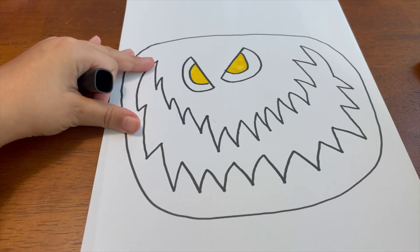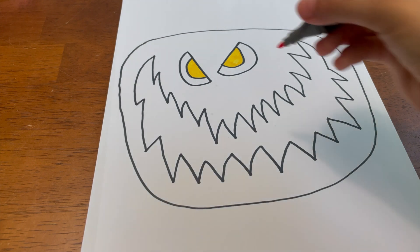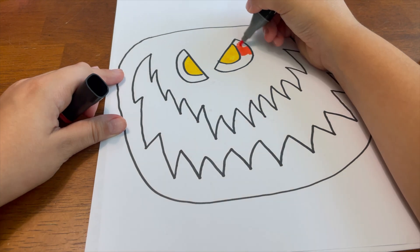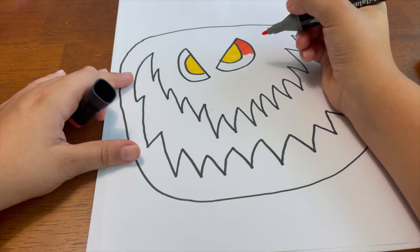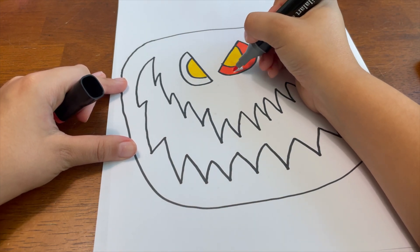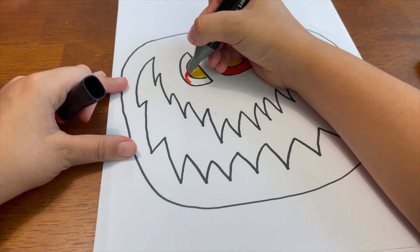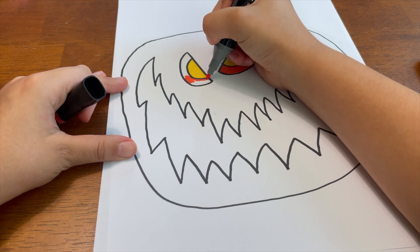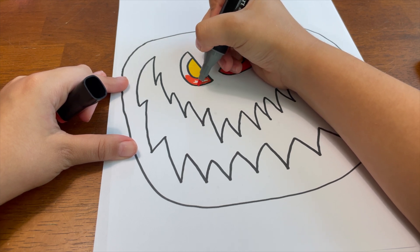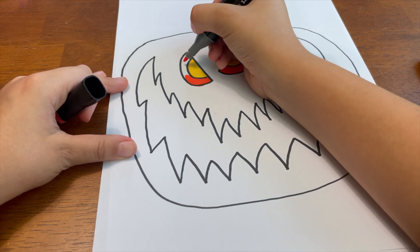Now you're going to take your orange and color in the round part of the eyeball. While I'm doing this, I just wanted to mention — for people who didn't hear this in one of our latest videos — I am doing drawing requests. I'm basically drawing anything you want, but it has to be family friendly. So please give me a bunch of drawing requests!